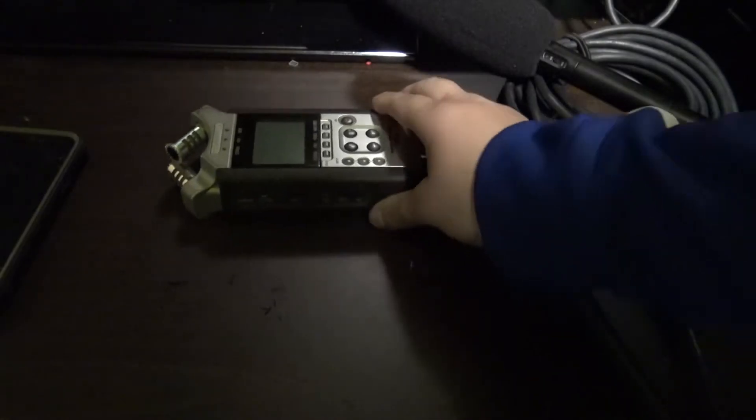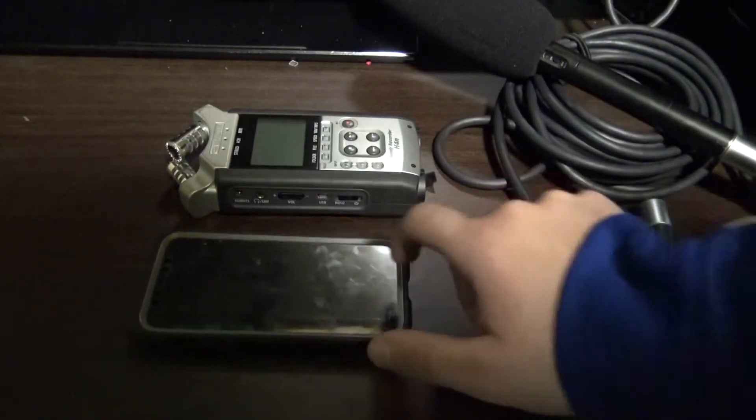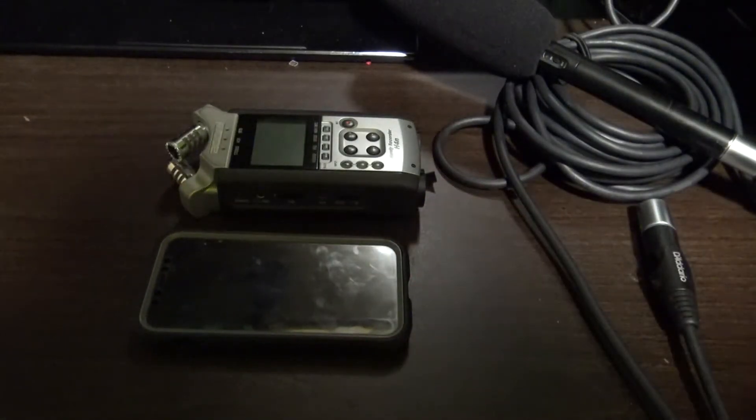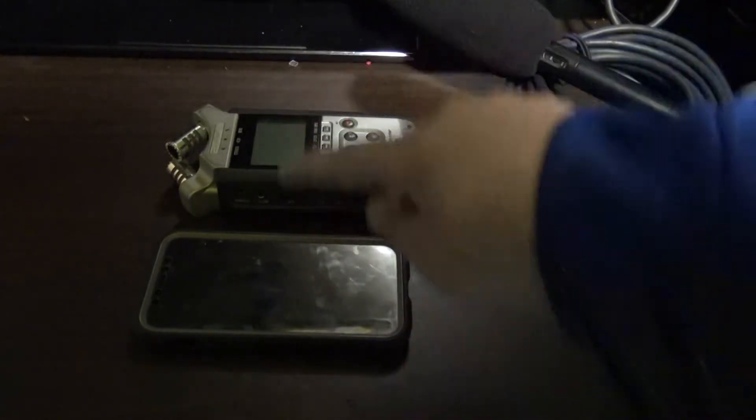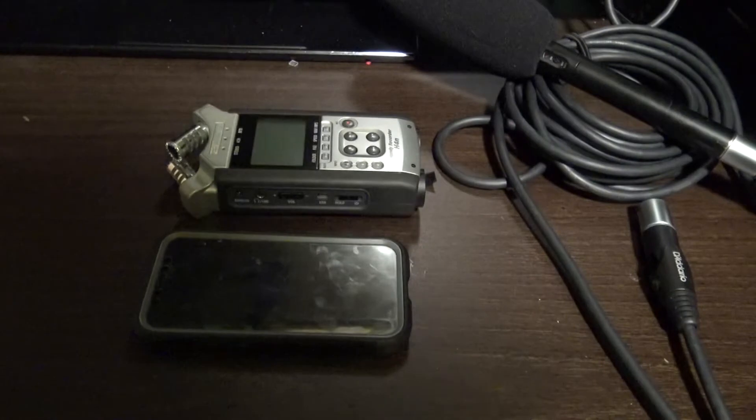In today's video, I'm going to be showing you how you can connect this Zoom recorder to your iPhone. You can use any Zoom recorder or any iPhone — this will work to connect the Zoom recorder to your iPhone.